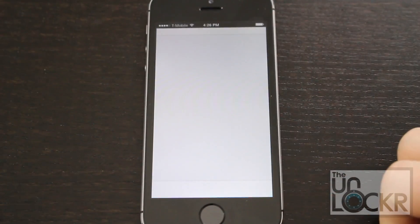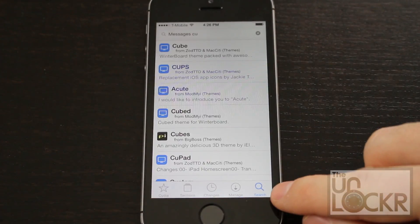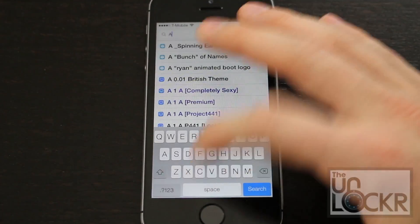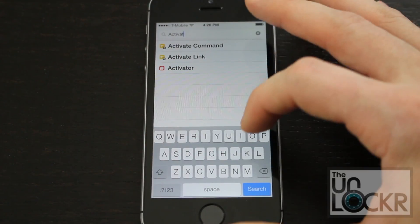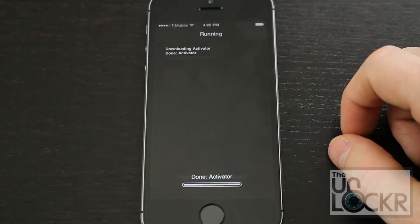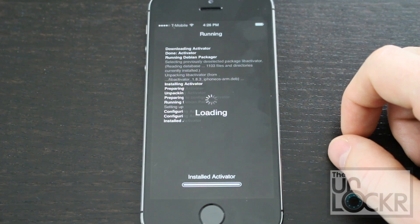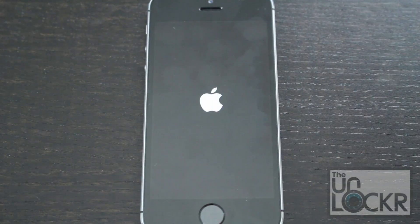We're going to go to Cydia, and you're going to tap on search at the bottom right, and we're going to type in Activator. You'll see it pop up — tap it, hit install, hit confirm. Wait for it to install, then hit restart springboard and wait for springboard to restart.